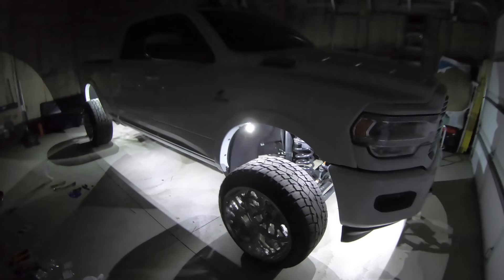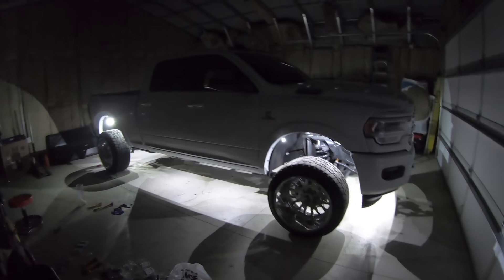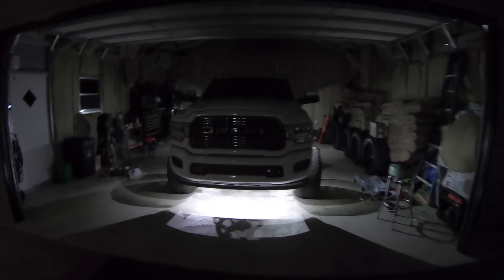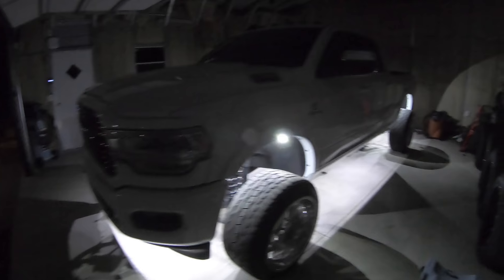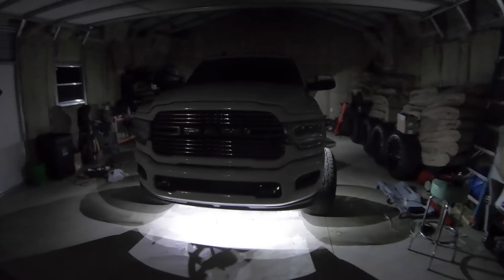I had these lights for about two months just kicking around, wouldn't install them because I knew it'd take a while. About two to three hours each day over three days. Total cost: around $150 in lights — I think $100 for 12 rock lights and then another eight for $50 or $60 — plus probably $50 to $70 in wiring, zip ties, and everything else. So right around $200 total. These are definitely worth the money and definitely worth the time.